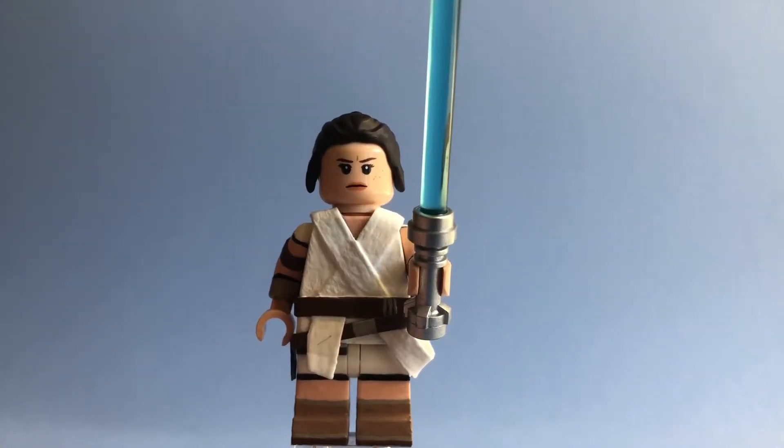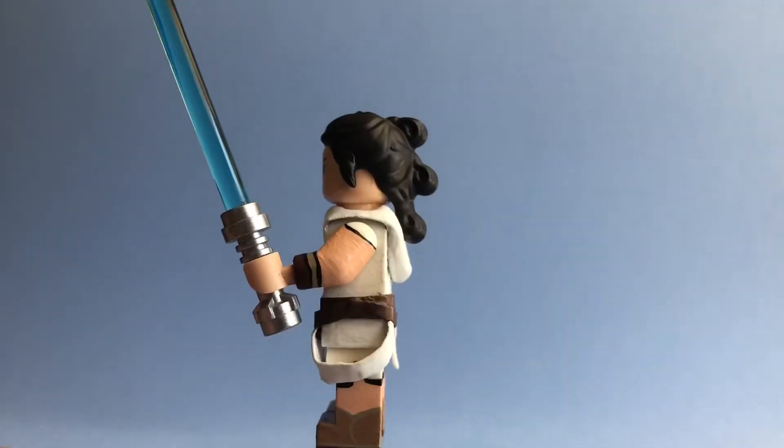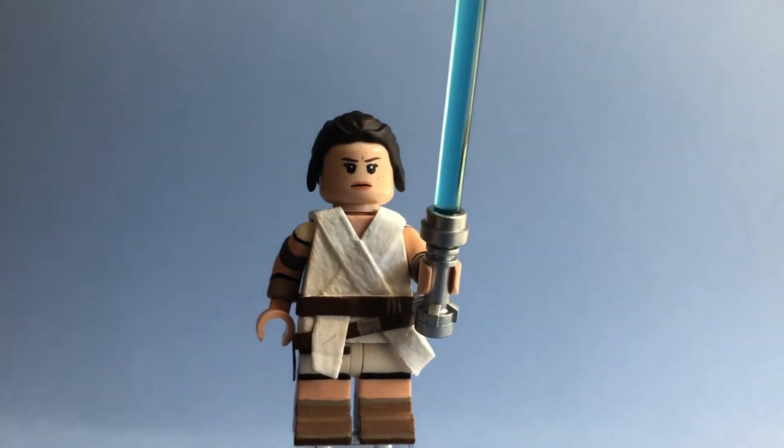This is the last figure I've made with a lot of thick paint on it. Going forward I'm really going to try to thin it out and make it look a lot better. But I still think this figure looks good — the tape elements look nice, and the figure as a whole looks pretty good. It's recognizable as Rey, and for the final Rey figure I'll make, it looks nice. Fully hand-painted other than the face, because Lego's Daisy Ridley head is pretty perfect. So yeah, that's Rey.